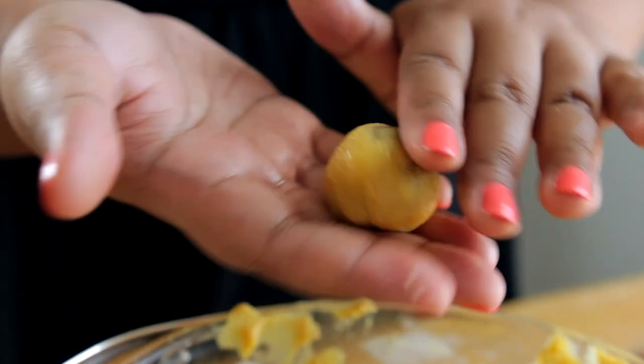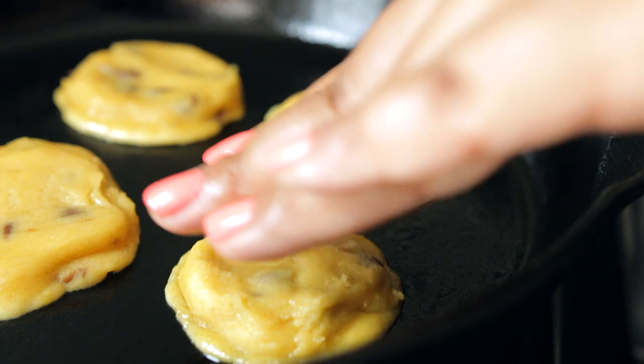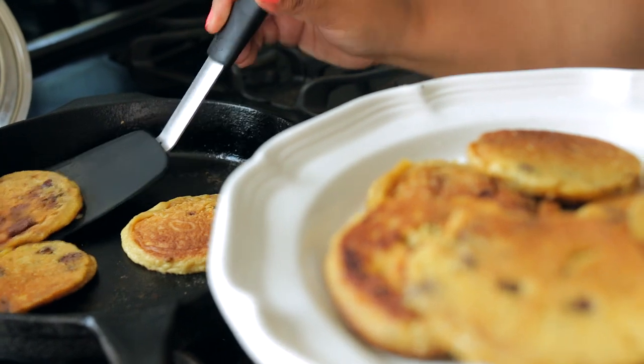Then just roll your dough into small balls and place them on a greased skillet on medium low heat. Then pat them down a little bit — best done with clean fingers. Cover the pan for about eight minutes, then flip them over and cook for about five minutes more, then place them on a plate to cool.